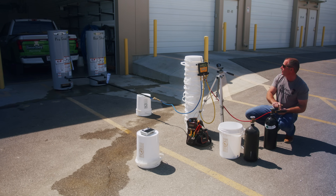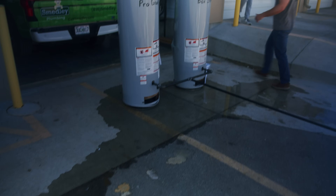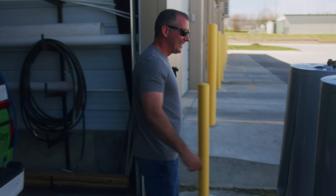At around 450 PSI input with about 406 PSI in the tanks, the pro-grade heater finally lets go. Thankfully nothing catastrophic happened. On this channel we've now blown up or ruined four water heaters just for videos.